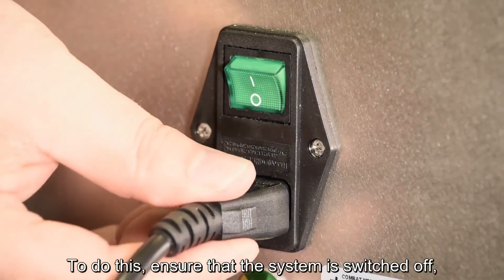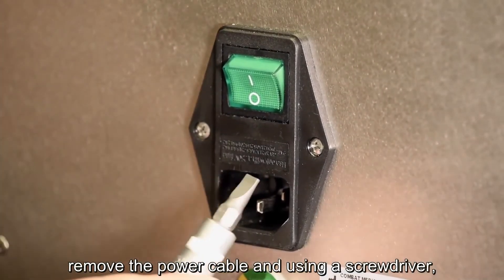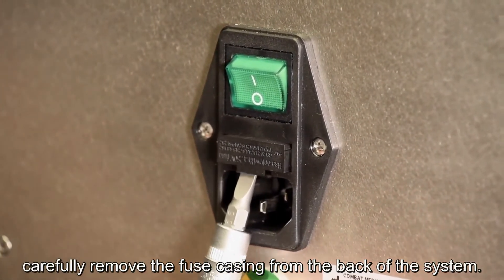ensure that the system is switched off, remove the power cable and, using a screwdriver, carefully remove the fuse casing from the back of the system.